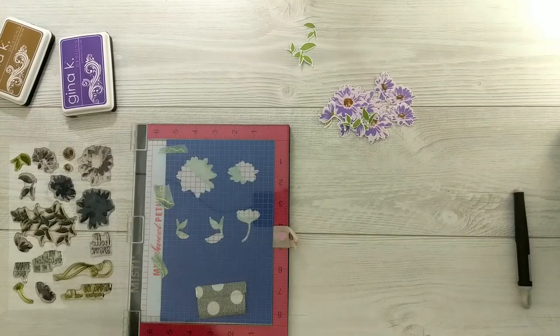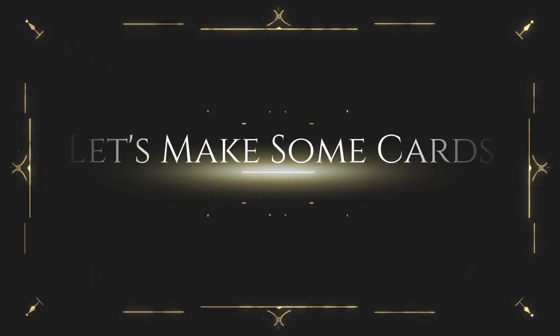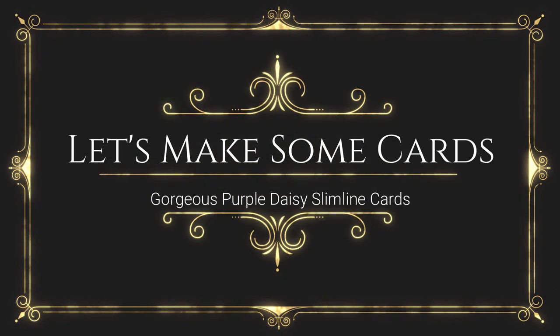All my daisies and leaves are stamped. You'll be able to keep this die-cut template — just slip it in the back of your stamp packaging so they stay together and you have them ready to use again. Okay, so let's make some cards with these die cuts.